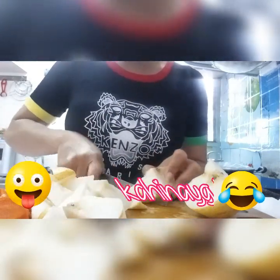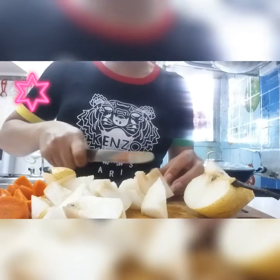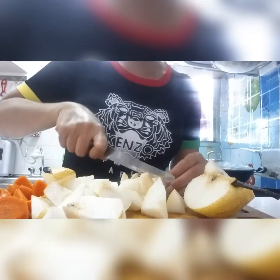Take out this one, the hard part. And guys, you can also include the seed because the seed also has a health benefit.